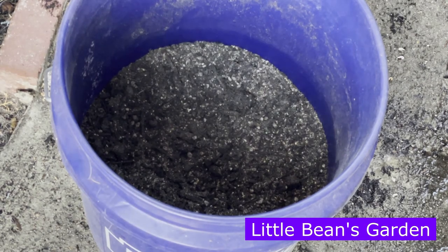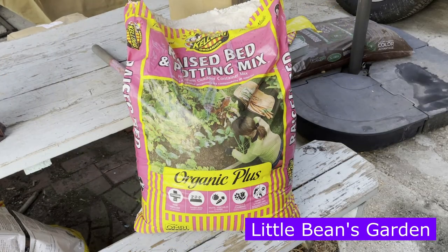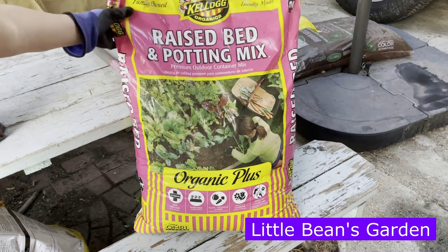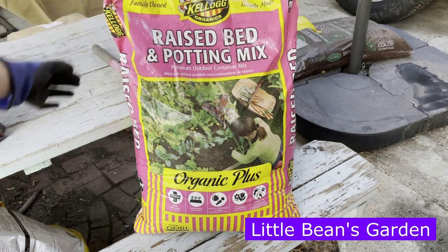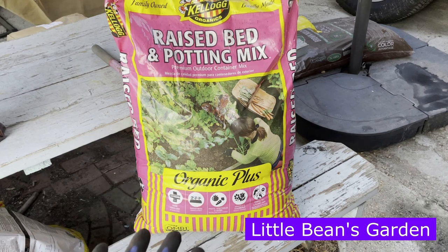I am using bagged potting soil. When I plant my potatoes, because they need a good fluffy, loose soil, I like to get this brand — it's the Kellogg's Raised Bed and Potting Mix. It is a two cubic feet bag, and that's what I use when I plant my potatoes in containers or a five-gallon bucket. For my potatoes, I don't like to use already spent soil. If I have to use it, I will add the amendments plus compost. But most of the time, for my potatoes, I like to use fresh bagged potting soil.